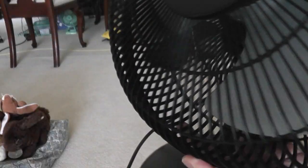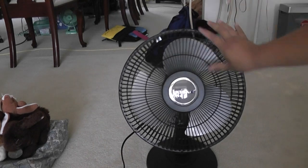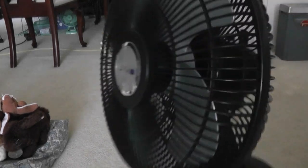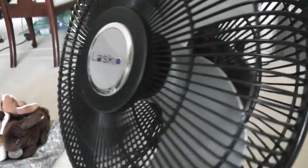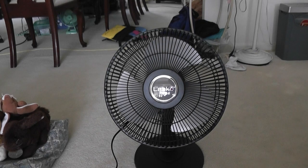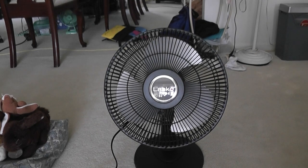I had a coupon so that made the price even cheaper. The spinner here is black instead of gray. I decided to use the coupon on buying a new fan rather than waste it — that's why I got this one instead, because the stand fan was too loud.